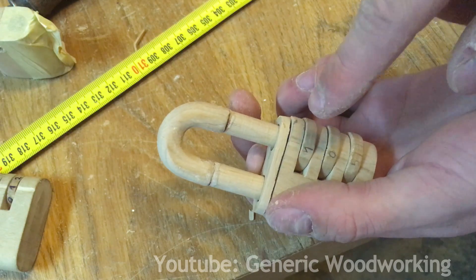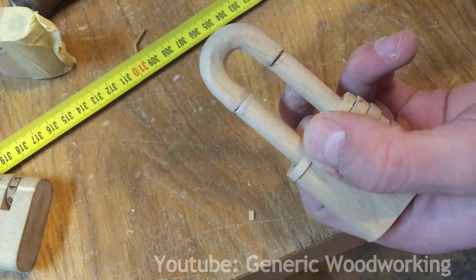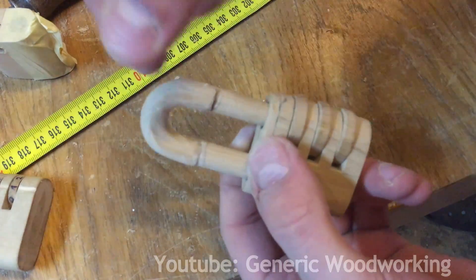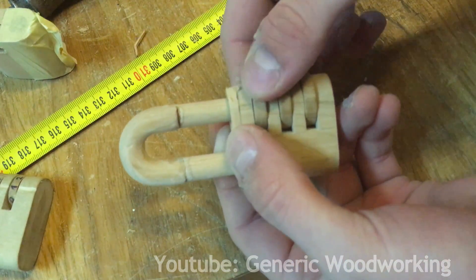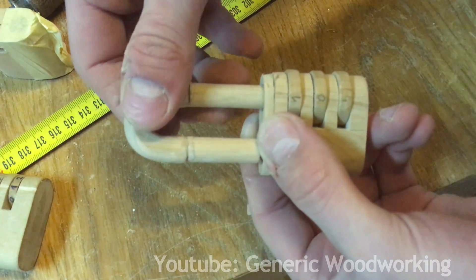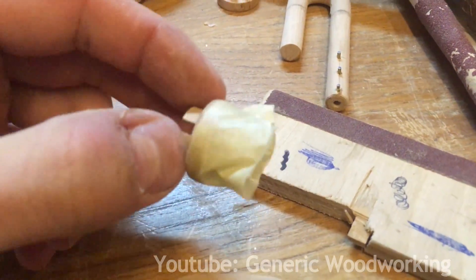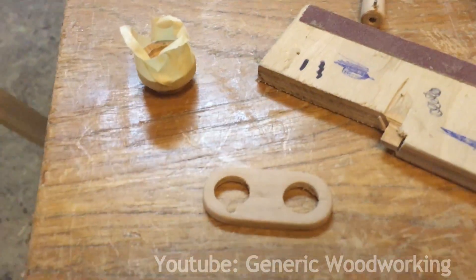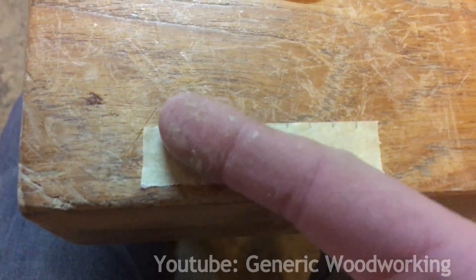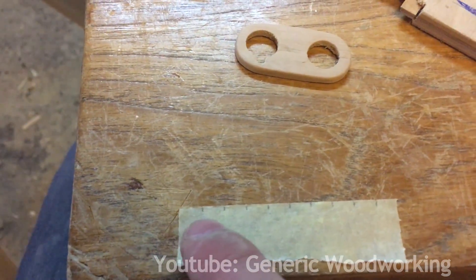I will now temporarily glue the lock together and glue the top plate on to sand it flush with the lock. Now that all the pieces are assembled, I put in the combination and pull on the shackle all the way and mark on the other side where to cut. Now I can finally test it — it's locked, and now it's opened. To mark the numbers on the dials precisely, I wrapped some masking tape around them, then unwrapped it, divided the distance by 10, marked the distances, and now I'm going to wrap it on the dial again and put the numbers near each dot.